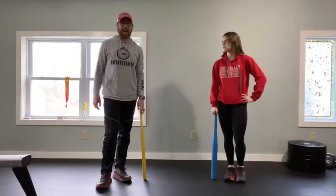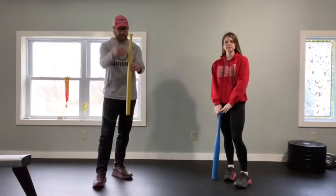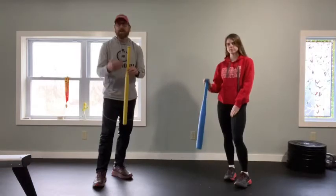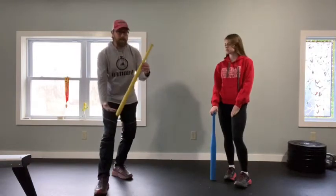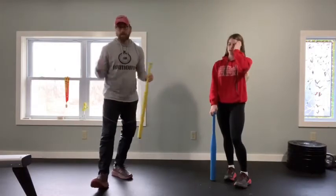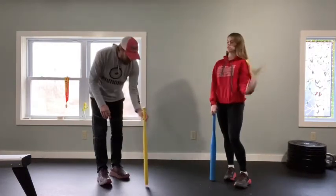This game is called Tippy Towers. It's a super fun game to play. What you need is something that's kind of straight, like we're using two wiffle ball bats. You could use a yardstick if your parents have a yardstick. You could use a broom handle — anything that's straight and narrow that you can stand up like this.